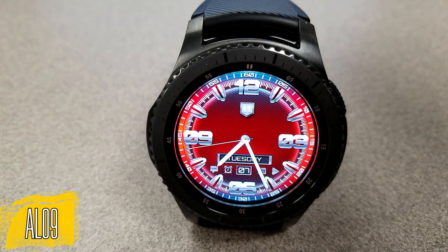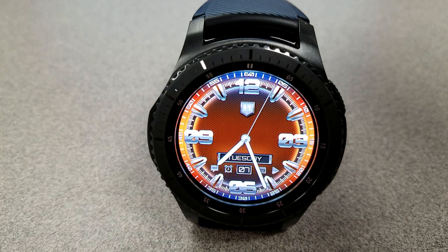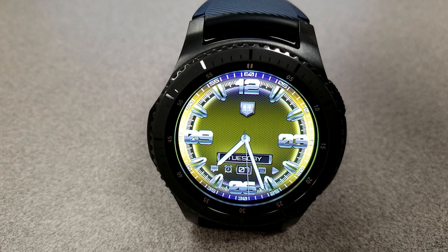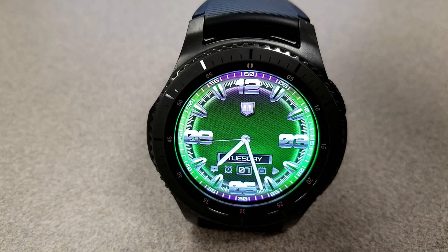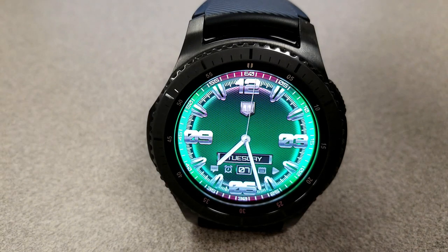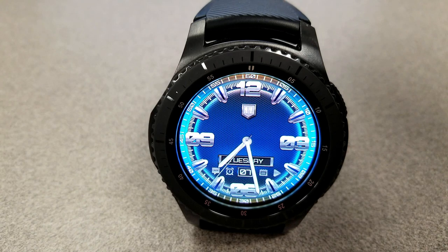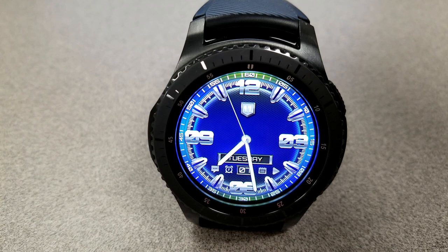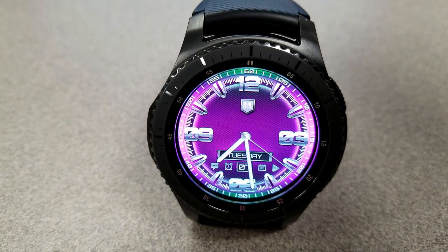Next up is an analog watch face set in a very colorful and bold style, as you can see by those thick and chunky digits and markers. Compared to the previous face, this one is very light in terms of information — you only have the day and date shown near the bottom. However, there are four app shortcuts giving you access to your messages, alarm, schedule, and music apps. If you double tap the shortcuts, you can hide or reveal them, which is a nice option. This face comes with 12 different colored themes, all with nice shading effects, and has been optimized for AOD mode.